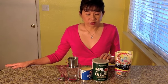Hi everybody. Today we will be making Vietnamese coffee. The ingredients you will need are tapayoko, espresso, condensed milk, and one of the Vietnamese coffee filters.